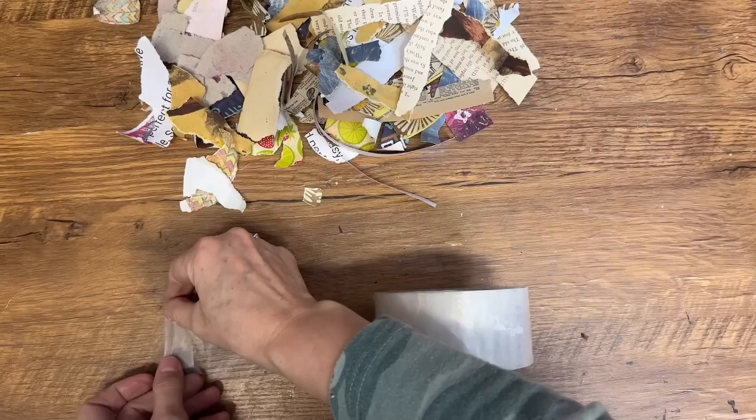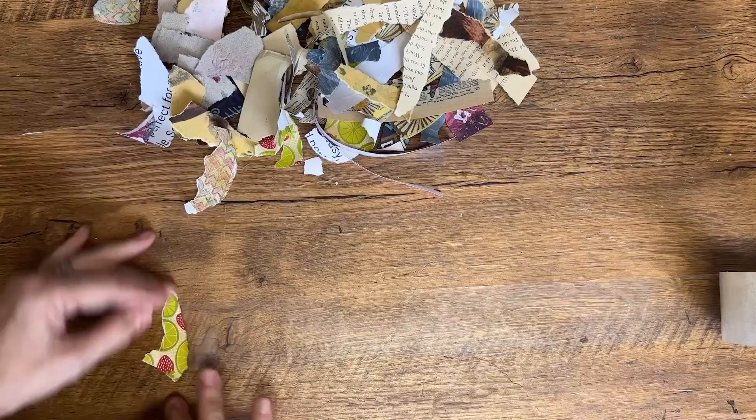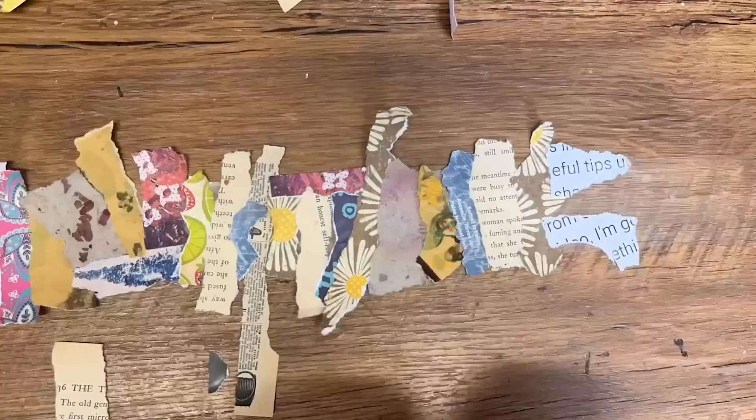Well, I've got the perfect solution for you. I'm going to show you how you can turn those bits and pieces of paper into a beautiful tape that you can apply to your paper crafts. Start by grabbing some clear packing tape and sticking it to your table, sticky side up. Then roll it out and arrange your paper scraps on the tape. You can use any color, texture, or size of paper that you like.